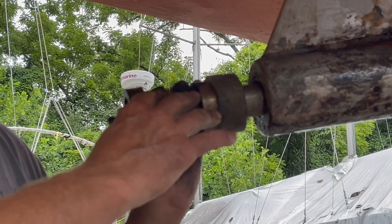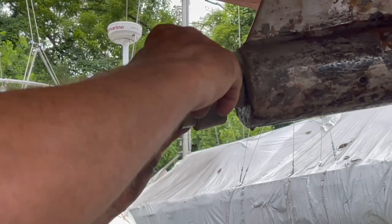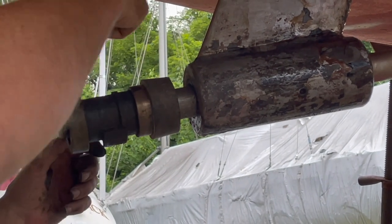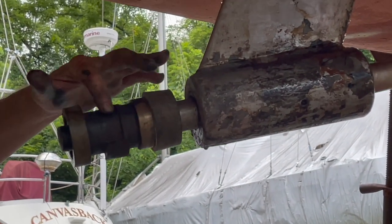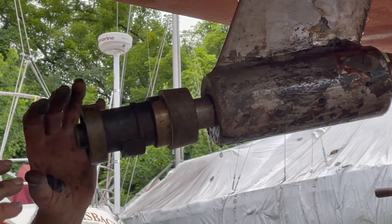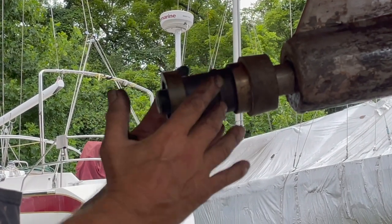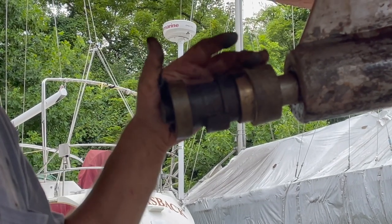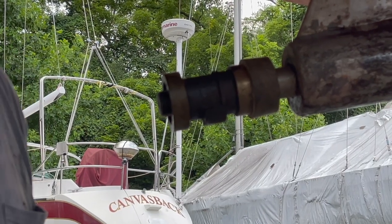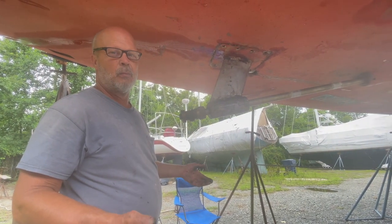This is an old Maxi prop. The newer ones the same size have two zerks so you can put a zerk in it, grease it, and get grease in here. These old ones, the only place is in the front - and the only place there was grease on this thing was here on the front. This is dry as a bone. So the only way to grease this thing is to take it all apart and put it all back together every year or every two years. It's just another added job - more work, more work, more work.